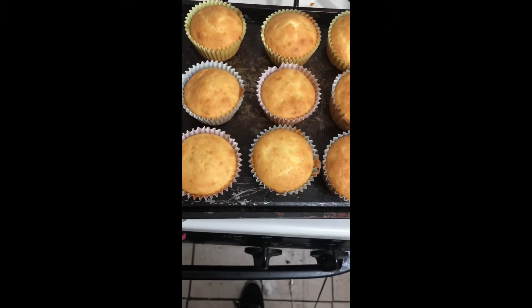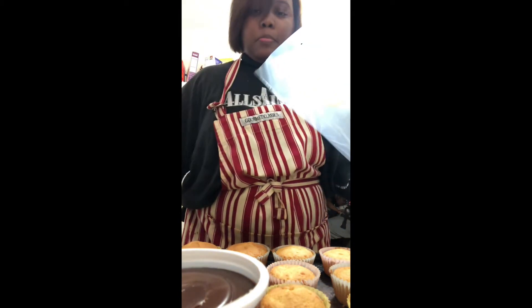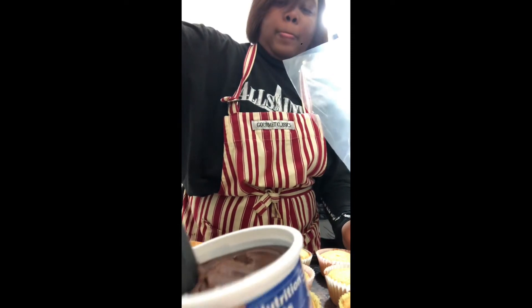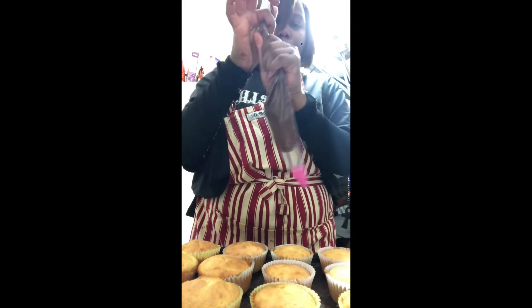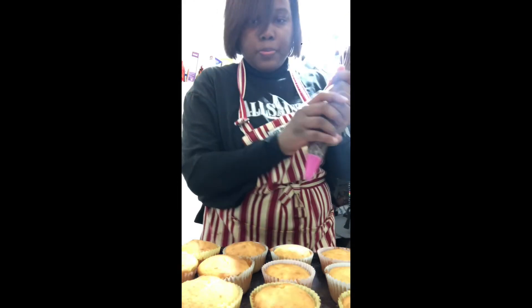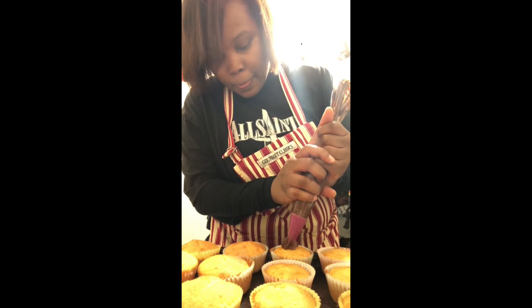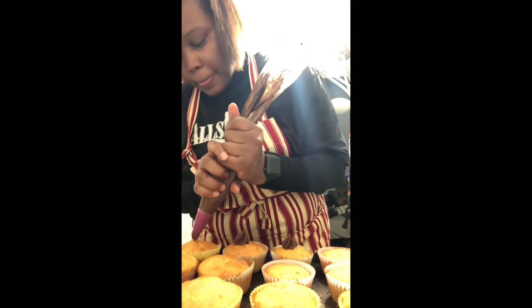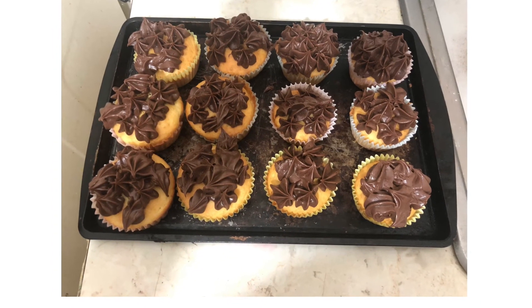We're going to let them cool and then get ready to frost our cupcakes. I'm going to take a pastry bag and add in my chocolate frosting. The reason we check at 19 minutes instead of 22 is to make sure our oven properly cooked the cupcakes. I'm using a star tip and going to make a star pattern on each cupcake all around. And this is the final result, as you can see.